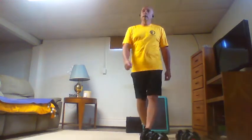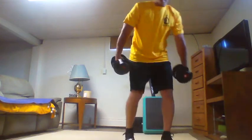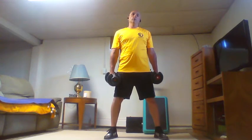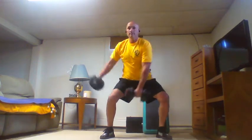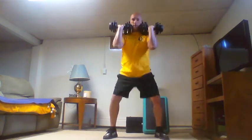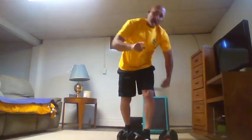Seven swings each side, then seven front rack squats: one through seven each side, seven squats. Take a break — we've got eight of those and then we switch to the next superset. Hopefully you have some music playing; I have mine in because YouTube has issues with music playing in the background.